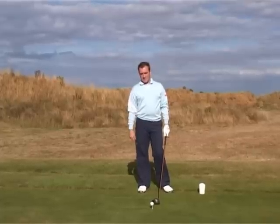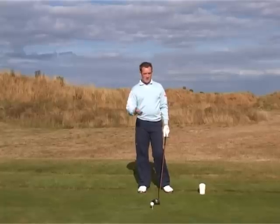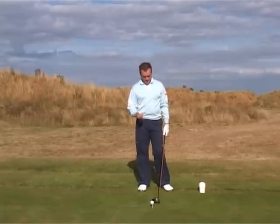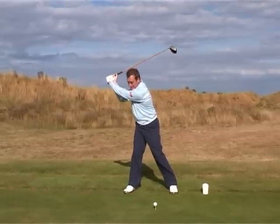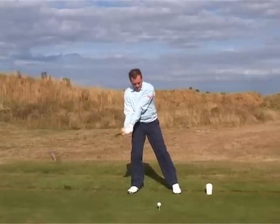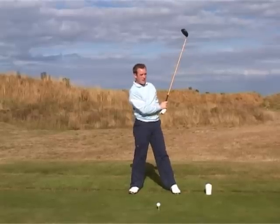Now we come to the downswing, and the downswing is very very important. Let me show you what I find happens a great deal to my pupils that come to my academy. I see it day in day out — they get to the top of the backswing and they actually hit from the top of the downswing, and that causes a cutting across motion and a serious loss of power.